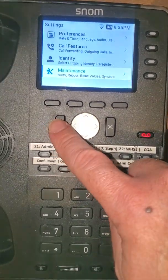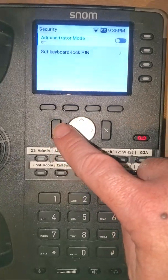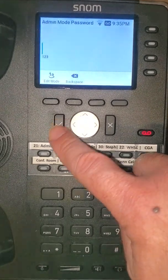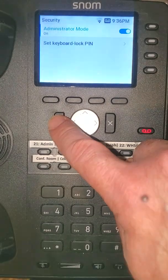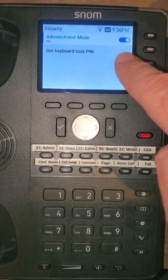What you can do is go into maintenance, then security, and you can unlock that menu by turning administrator mode on. It will prompt you for a password, which is 134321. Hit checkmark. It's slid over to the right here, so administrator mode is now on.